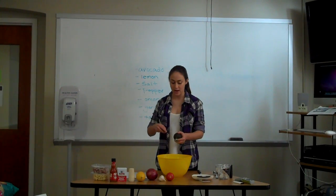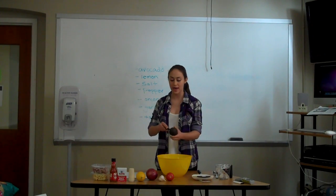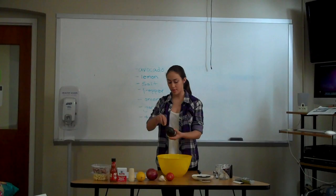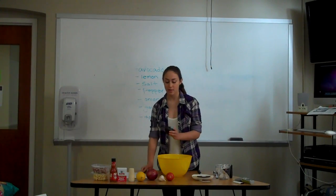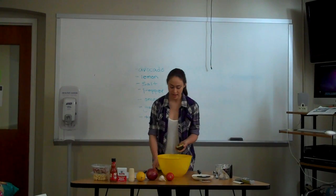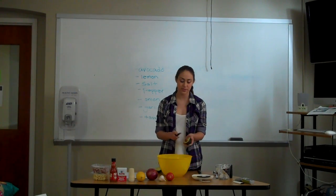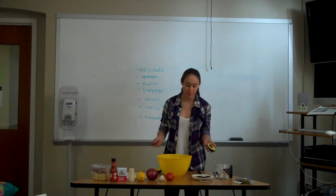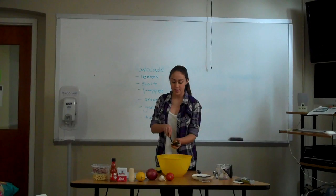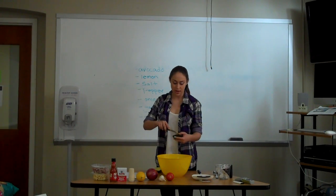The first thing you do is cut your avocado open, and you have to remember that there is a pit in the middle, so you can't just cut directly through it. You want to cut all the way around it, and then if it's soft enough you can usually just twist it apart and it comes right open. To get the pit out, some people smack their knife into it and pop it right out, but my knife isn't big enough, so I'm just going to cut around it a little bit, loosen it up, and then pop it out with a spoon.